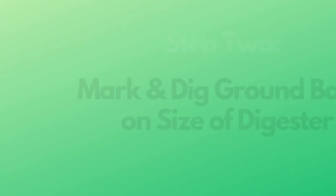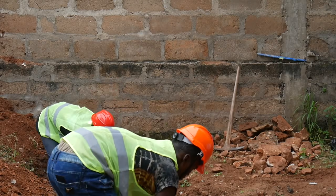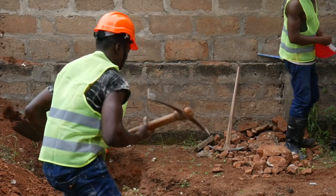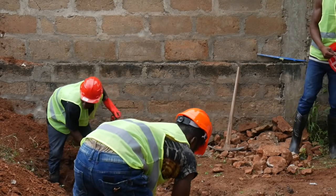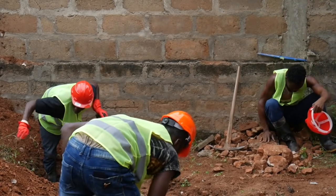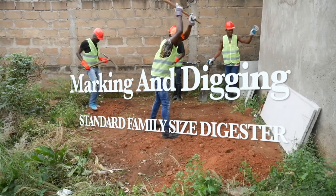Step two: mark and dig the ground based on the size of the biodigester to be installed. Mark and dig based on the type of biodigester you intend to construct — for example, two and a half feet width by five and a half feet length for the standard family size biodigester. If you intend a bigger digester, increase the size accordingly.